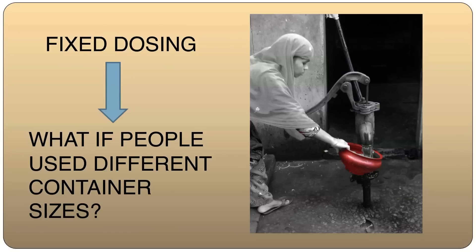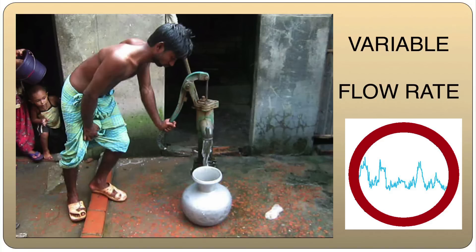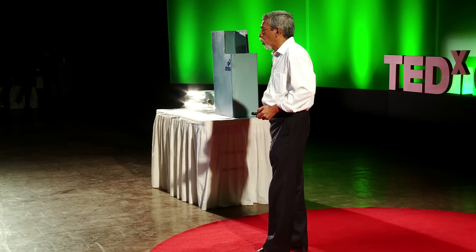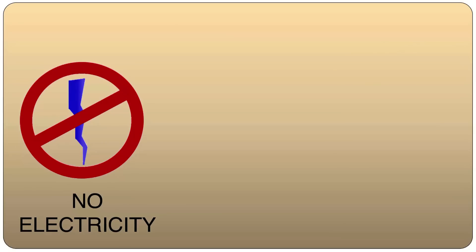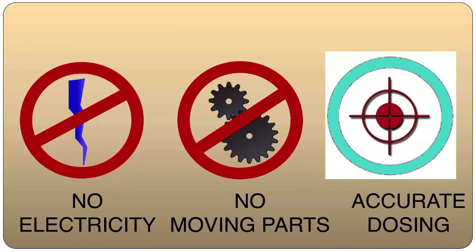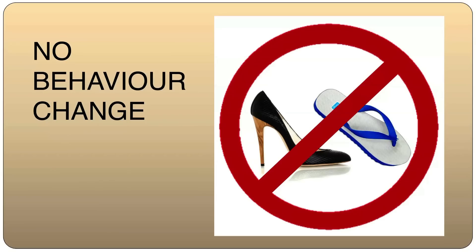Same water source, different women, different container sizes ranging from 4 litres to 14 litres. The second challenge was: if I were to add chlorine to flowing water, how do I deal with a situation where the flow rate is variable, random, intermittent? I also thought that the device should work without electricity, since it is unreliable in most cases. It should have no moving parts to fail, like valves to leak or levers to get jammed. And since I was dealing with drinking water, the dosing had to be accurate every time and precise. And it should require minimum behaviour change — people should be able to collect their water in the same way that they have been used to.